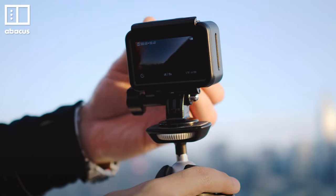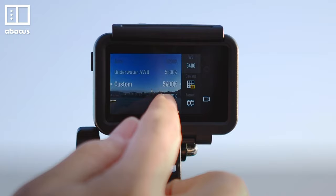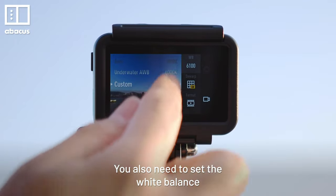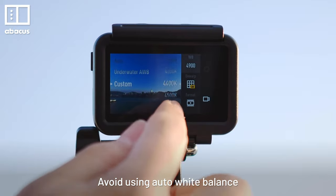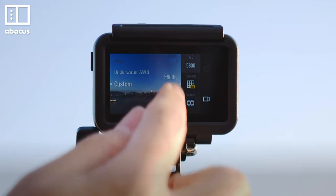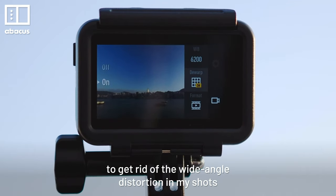If your shot looks too bright, you need to attach the ND filter to bring down the brightness. You also need to set the white balance to the one that matches the scene. Avoid using auto white balance as it gives inconsistent color temperature when shooting. I also prefer to turn on the de-warp effect to get rid of the wide angle distortion in my shots.